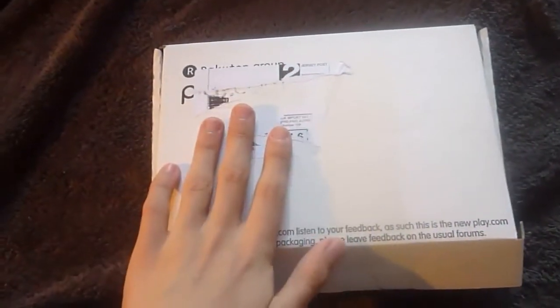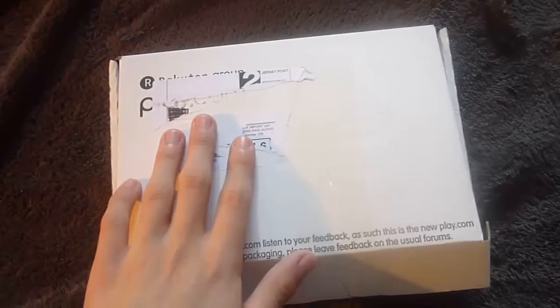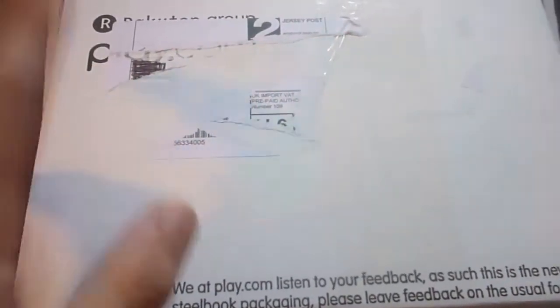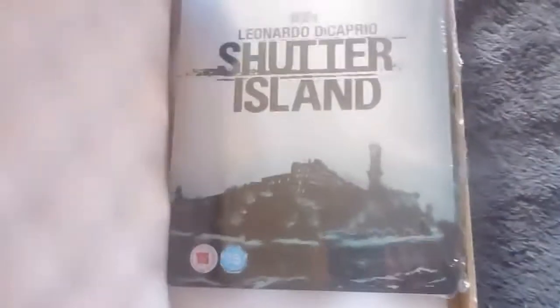I just got a Play.com package in the mail and as you can see it's a steelbook. It's a Play.com exclusive and I think it's region free, so I'll open this up and show you right now. It's the Shutter Island Play.com exclusive.